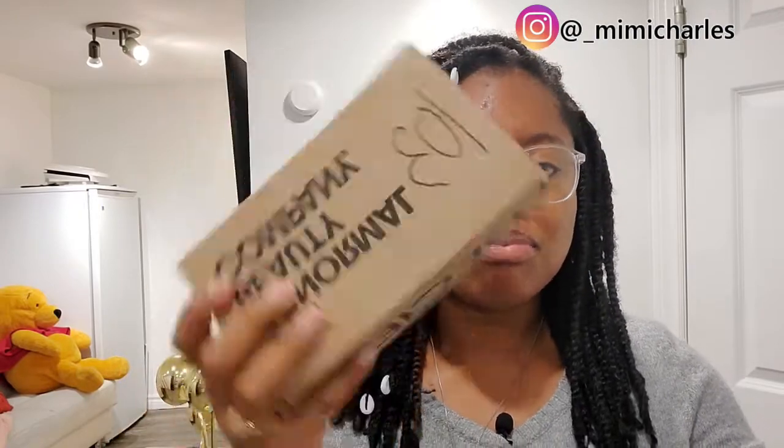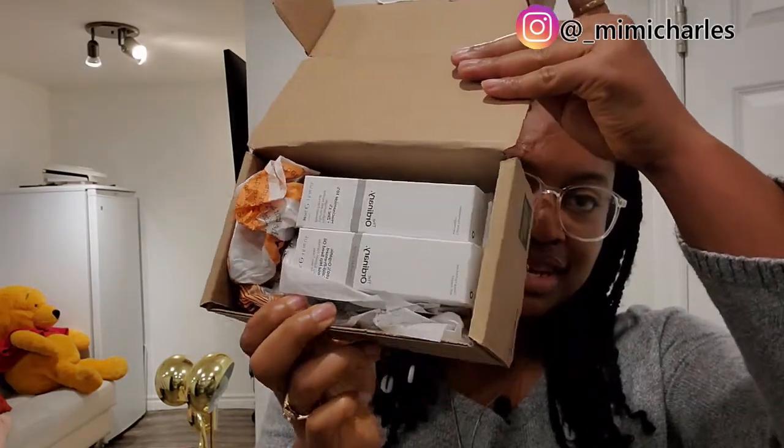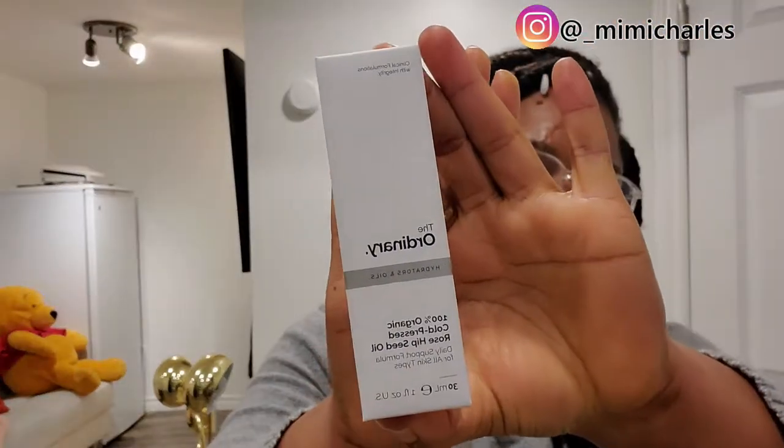When I started looking into improving my facial routine, I decided to get some of their products. I'm just going to unbox this very quickly - as you can see I haven't even opened it, but I know what's inside because I placed the order myself. So I ordered 100% organic cold-pressed rosehip seed oil.